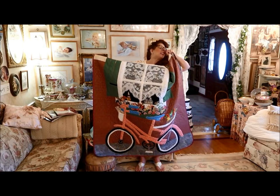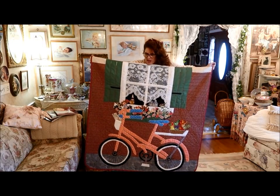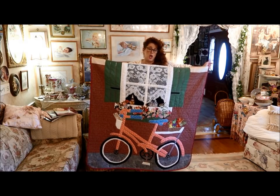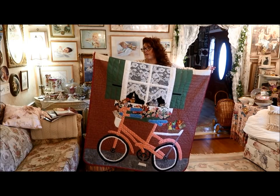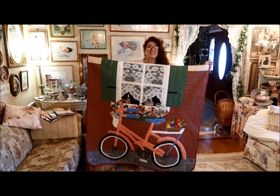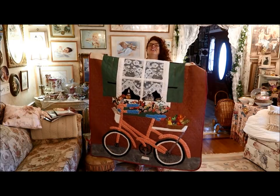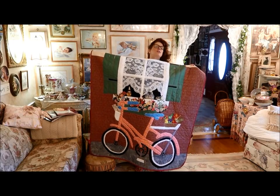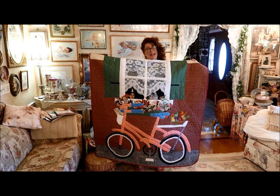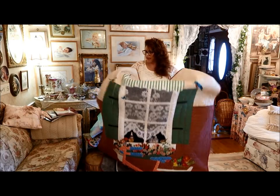My husband came in after I was cutting out these pieces of bicycle frame, and he said, oh darling, your handlebars are a little bit too vertical. I'm like, get out of my sewing room — this is my version of a bike. And then, as you can see, I was getting tired. I was just cutting out circles for the tires. This tire's flat. I couldn't make the tire round; it was on the bias and it was curvy. So that's my story: my tire's flat and I had to lean it up against the wall.